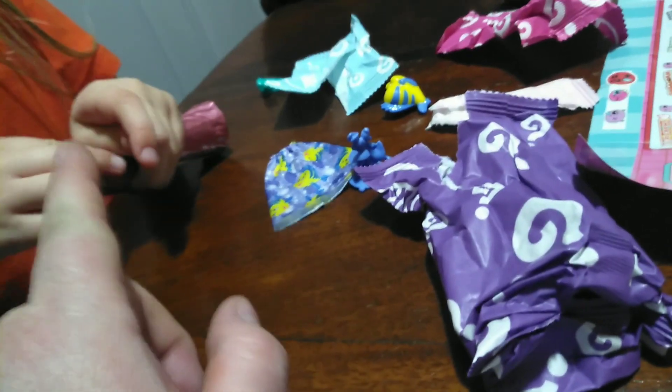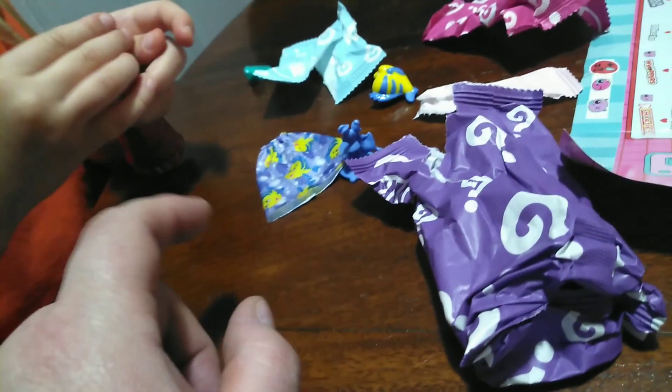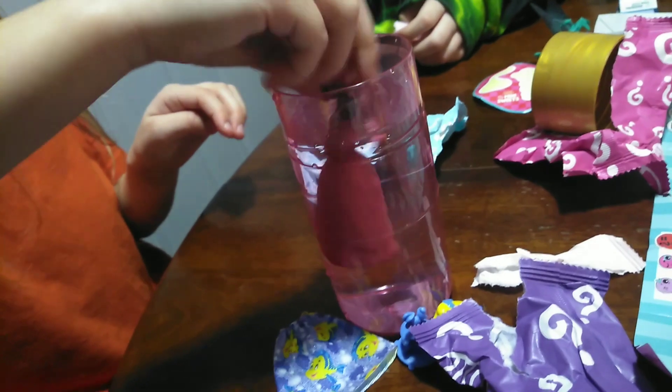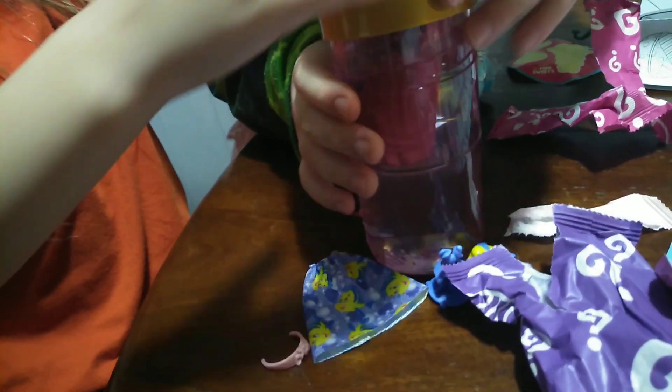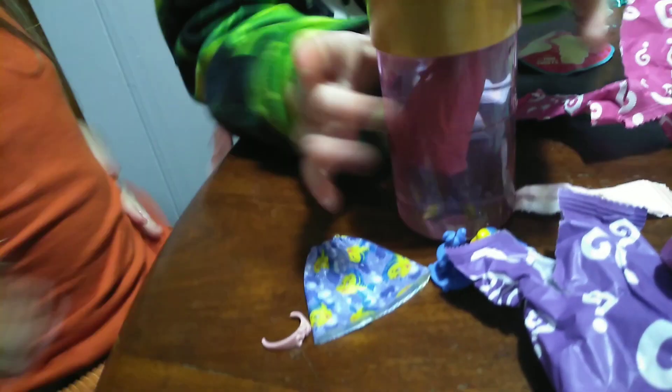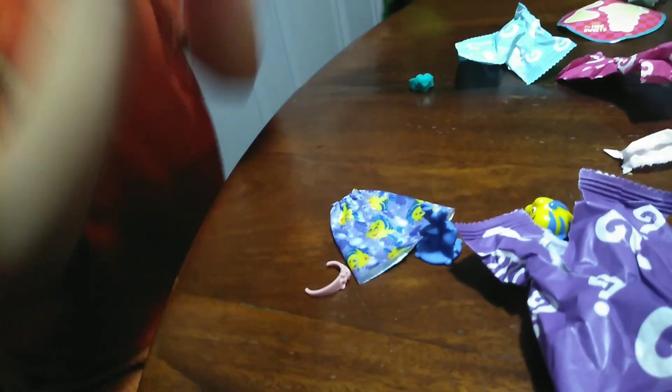We've got to stick her in the water and see what she looks like. Here it is. Here it goes. You probably have to put the top on. Yeah, you have to shake it. That's how you color change it. Shake, shake, shake your color reveal.